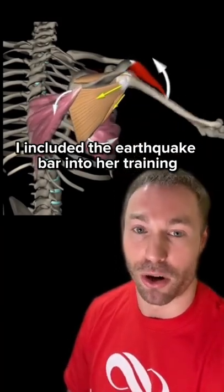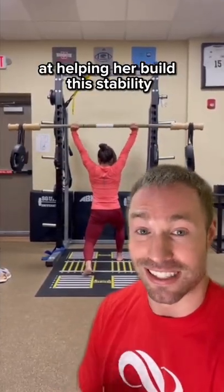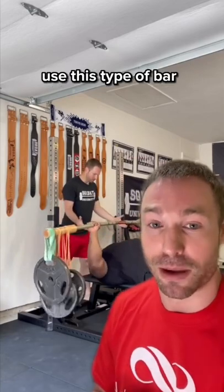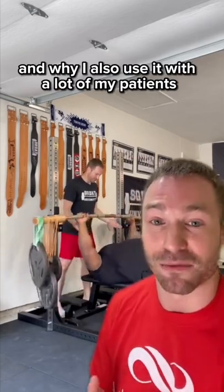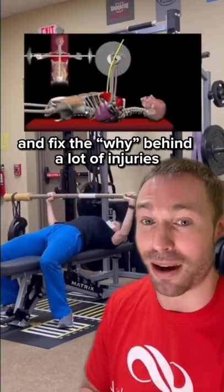I included the earthquake bar into her training in the fall of 2020. It's been very valuable in the last couple of years at helping her build this stability to support her strength. This is why you're going to see some of the best lifters in the world, like the best bench presser Julius Maddox, use this type of bar. And why I also use it with a lot of my patients to help improve coordination and stability and fix the why behind a lot of injuries.